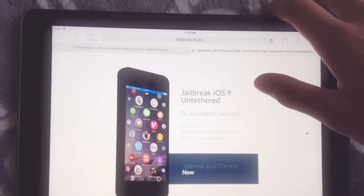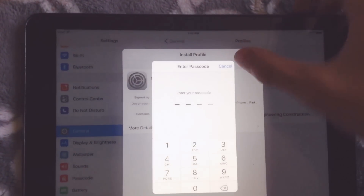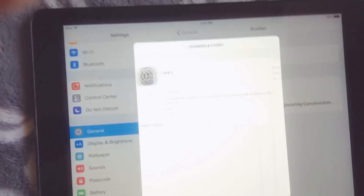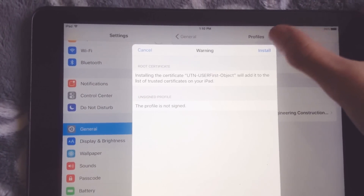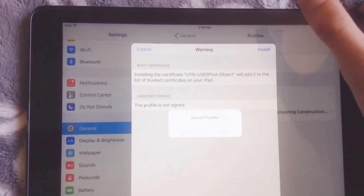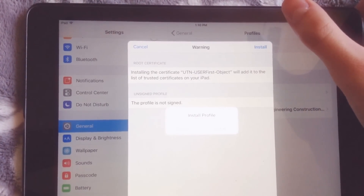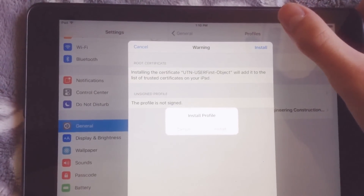Okay, into the installer. Next, install. You can then say install.